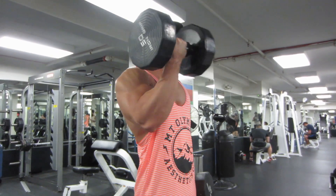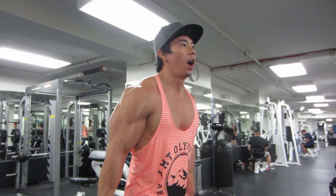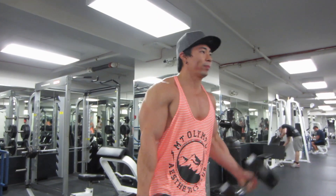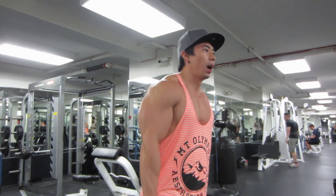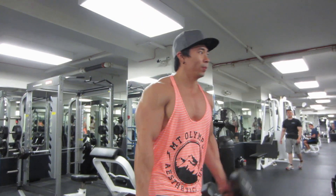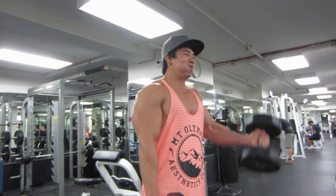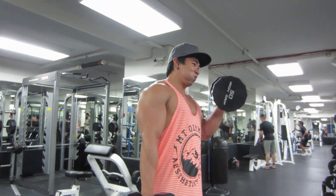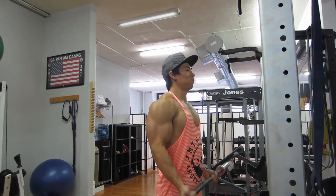By the way, if you guys like that stringer — we did lots of filming today so you've probably seen it in a bunch of videos — it's from Alpha Clothing, link down below in the description. My boy Tanner hooks it up, and honestly this stringer changes the game. In my opinion it's the most comfortable stringer I own. See how it rests on my body, it's tapered — I love everything about it, even the colors, the bright colors with the stripes. Seriously looking forward to more from them.